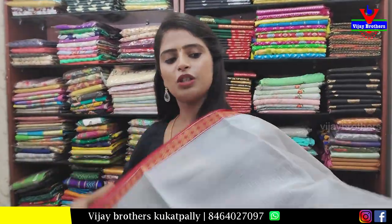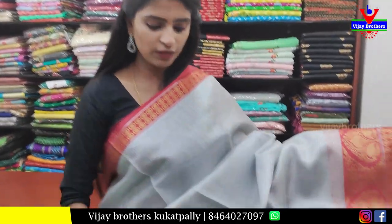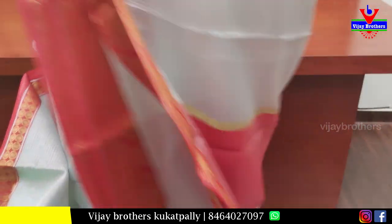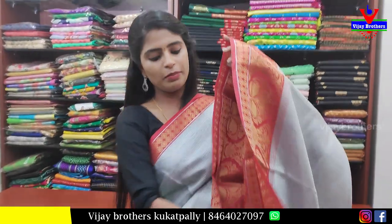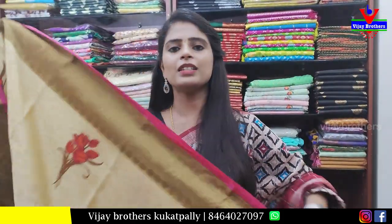Next sari — a silver tissue sari. Both sides have red borders with nice golden weaving. The body part is silver tissue with silver checks throughout. The pallu is a simple pallu with tassels attached. The blouse is a contrast tissue blouse. Price: 750 rupees.